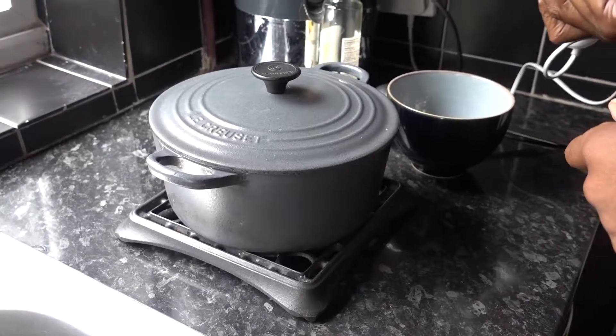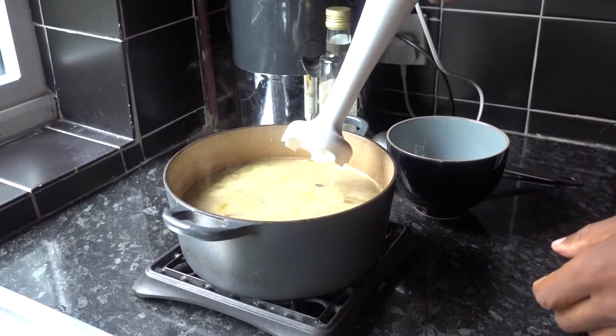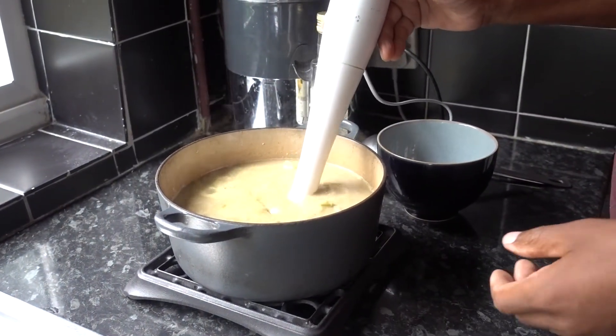Okay, it's finished cooking. So now what I'm going to do is blend it all together.